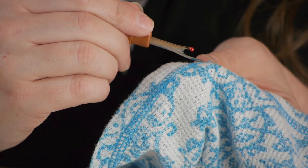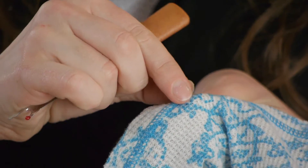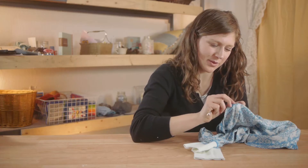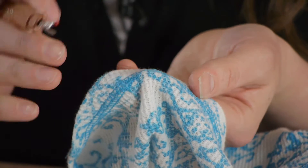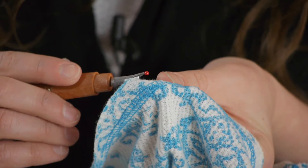Go down a few stitches and do the exact same thing — find in between the loops, cut it, and we're going to just gently grab that thread until we have a tail. Pull and it came right out. You see your loose loops here. Now we're going to do the same thing on the opposite side.